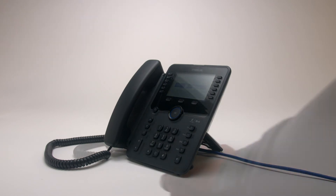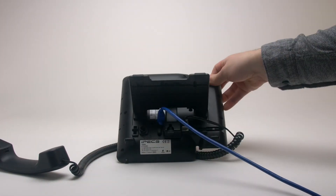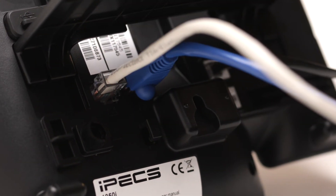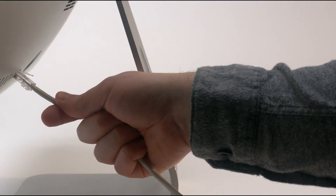The PC port of your handset lets you use your phone as a switch. Once the phone is connected to the network, you can plug another CAT5 cable into the PC port of the handset. Plugging the other end of this cable into your PC will pass a network connection through the phone to your PC. This is a great way to reduce some clutter on your desk.